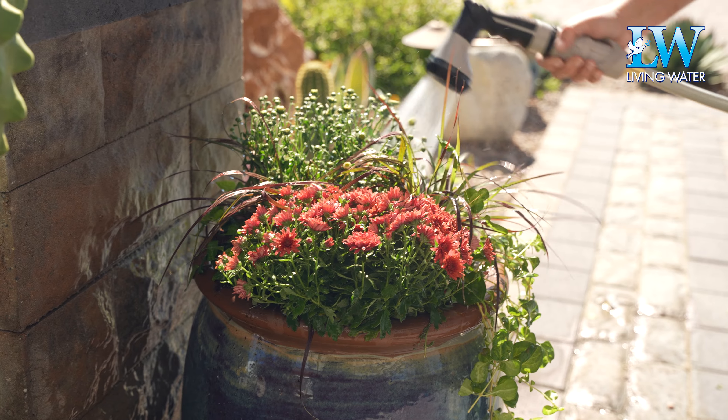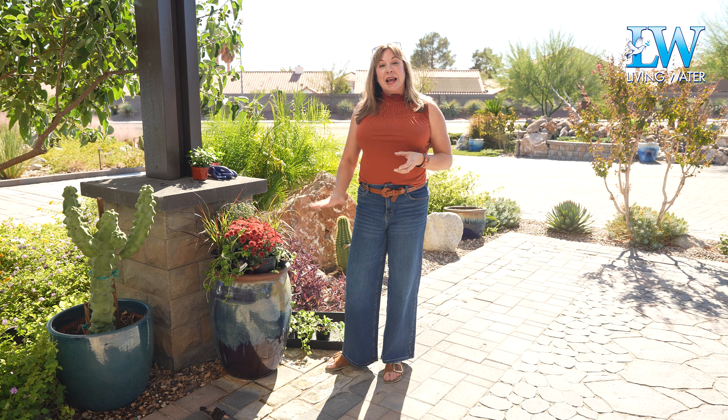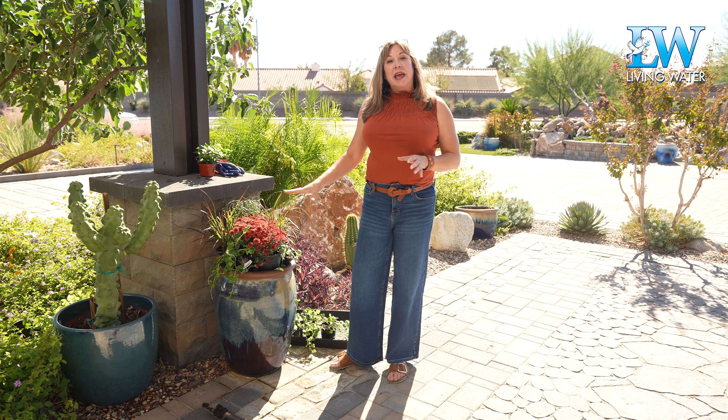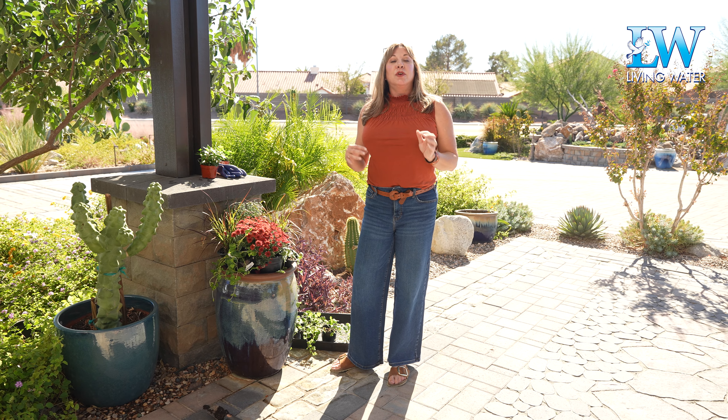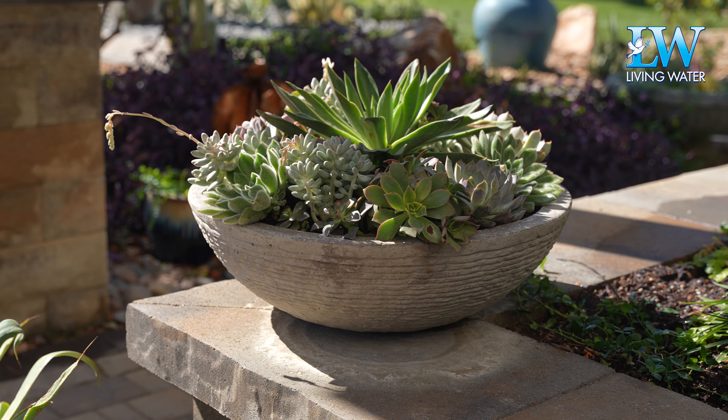With a container garden, you want to make sure your pot has good drainage — that means you're going to need a drainage hole in the pot, and you're going to want to plant in a medium that has good drainage as well. A basic potting soil for an arrangement like this would be just fine. If you're going to do a succulent or cactus arrangement, you would want to use a cactus mix, a potting soil specific for cactus.